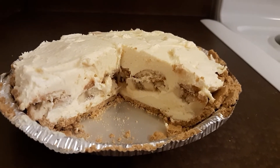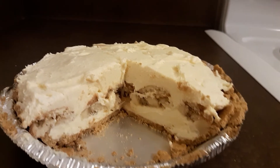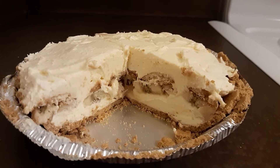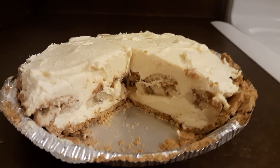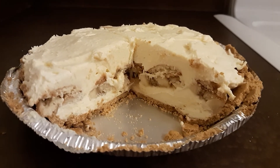This was so thick and rich — you only need a thin slice, or else make two pies out of it. But my goodness, it was good. I have no idea how many calories it is, but it was worth every one.